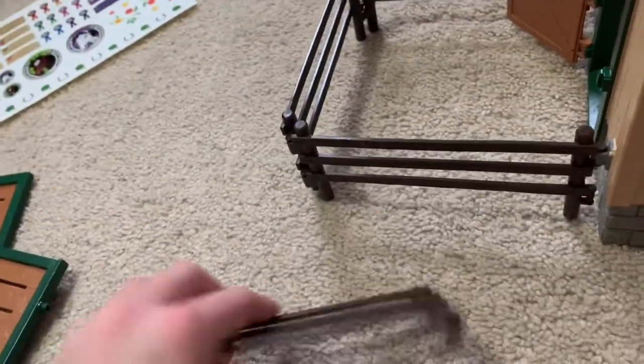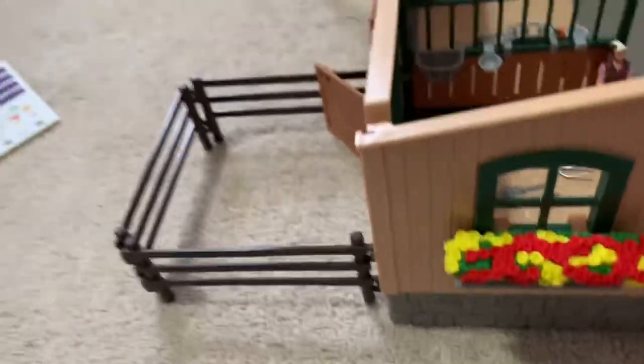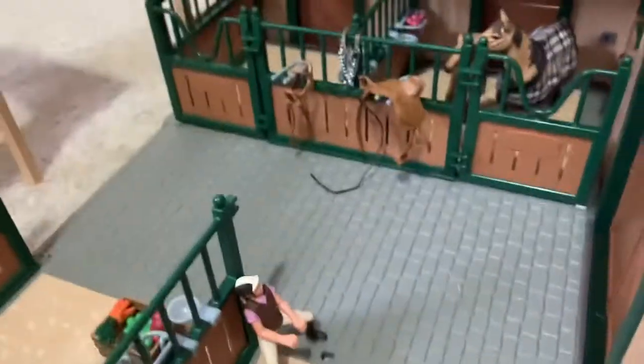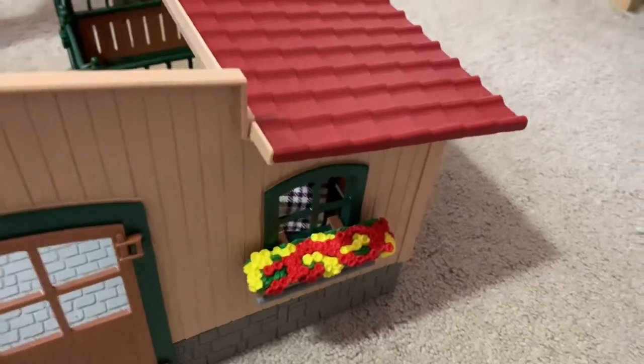I'm gonna put the fences on — I'll be right back. Okay, this is what the fence looks like when it's on. I love the dark wood look effect; I have fences but they're a lighter wood color. That's what it looks like — I love the stables, it just sucks that I have a missing piece. Everything else about it is beautiful. These stalls also have doors that you can open, and you can also put a fence back here.